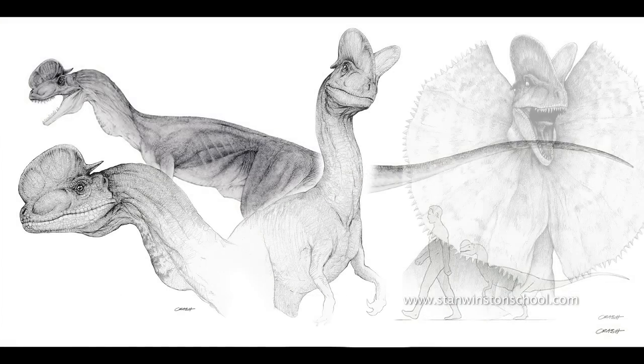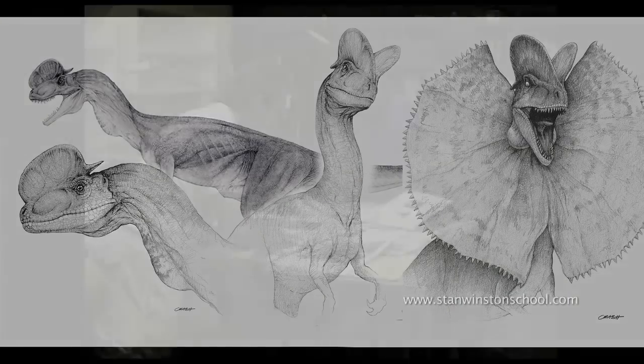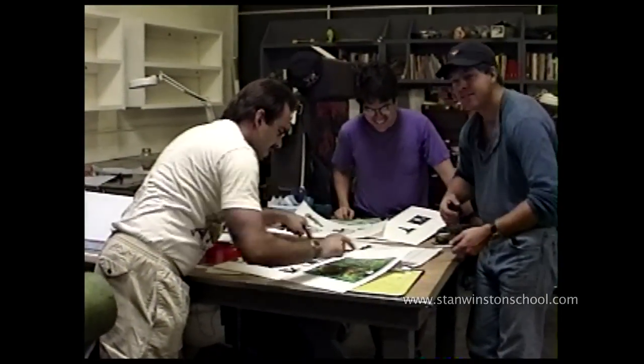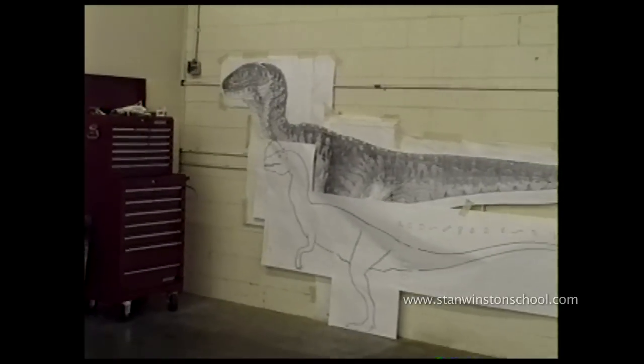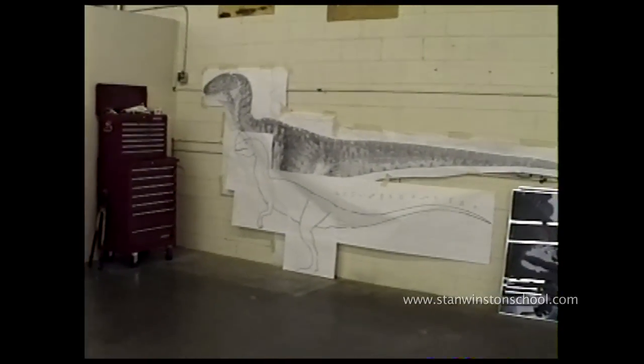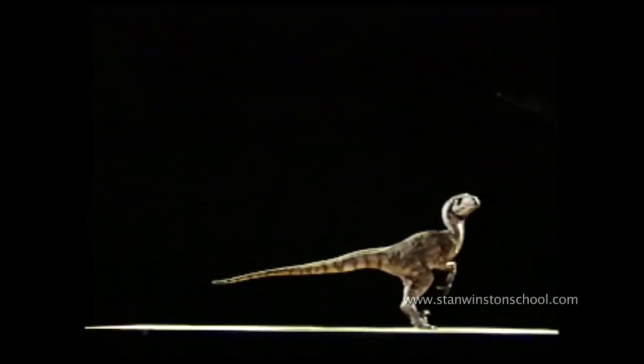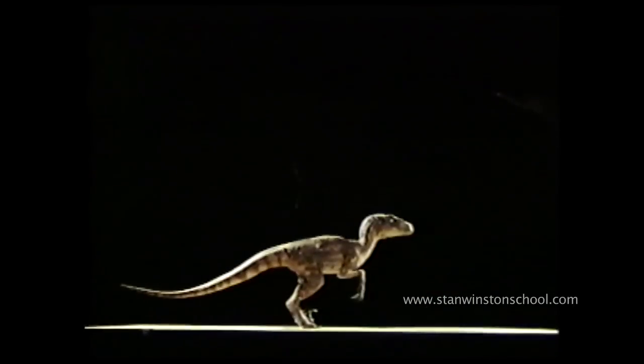He is a truly phenomenal artist. Here we are hamming it up trying to figure out the frill of the Spitter. And here's an outline of the Spitter next to a raptor. Here's a maquette of a raptor going through some hop motions to get an idea for what the Spitter's gait would look like.